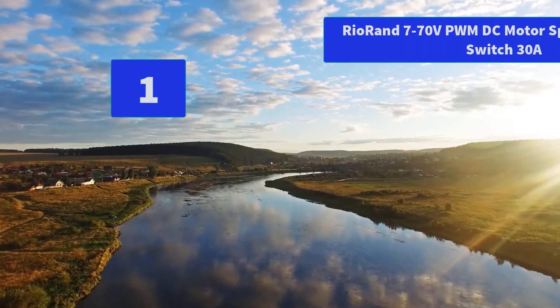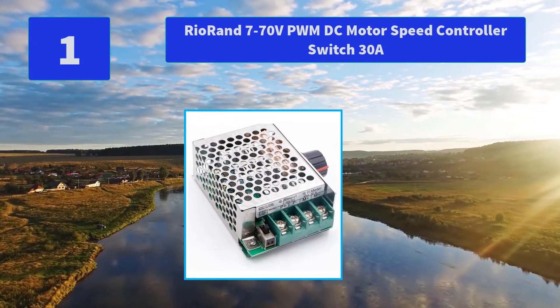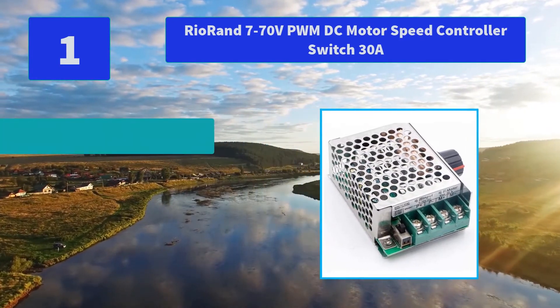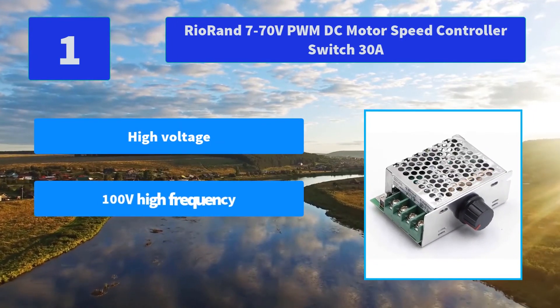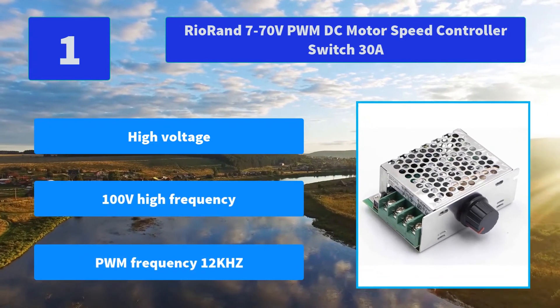Number 1: RioRand 7-70V PWM DC Motor Speed Controller Switch, 30A. Features 100V high-frequency low-resistance capacitors and automotive fuses. Main features: high voltage, 100V high frequency, PWM frequency 12 kilohertz.